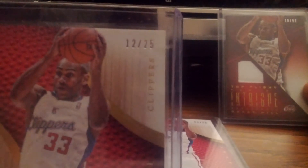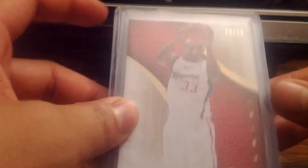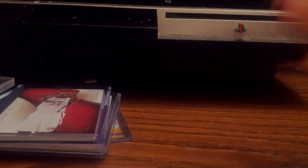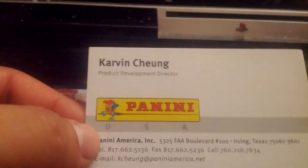I also have the base card from Immaculate, the regular one numbered 299, and the gold parallel numbered 25. I just noticed they're all from the same picture - they just zoomed in on this one. Nice base card - it kind of sticks to the Exquisite style, and it does because it's from the same maker. The guy who made the first Exquisite and the ones that followed still had the NBA license, and I actually met him in person - he's Canadian and now he works for Panini.